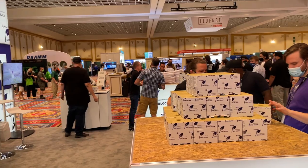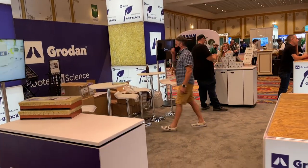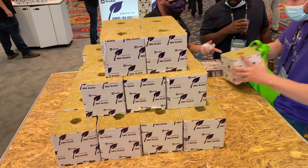Outside of lighting, the only other products I saw that could be used in the residential setting were the grow supplies. Let's take a look at some of the things that caught my attention.